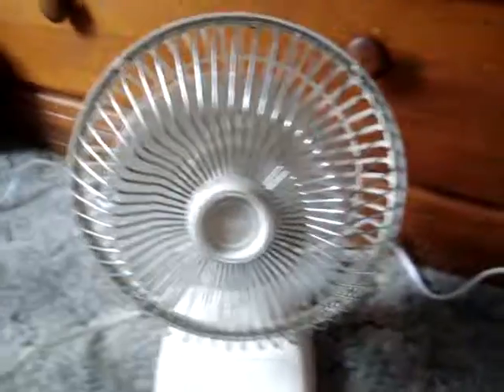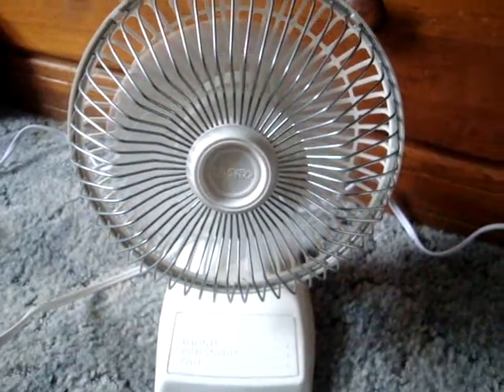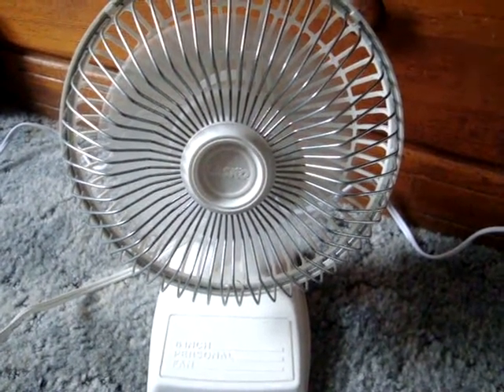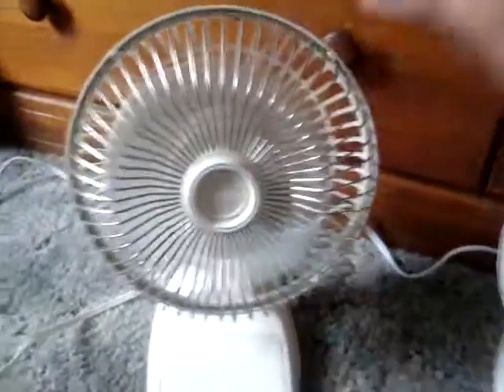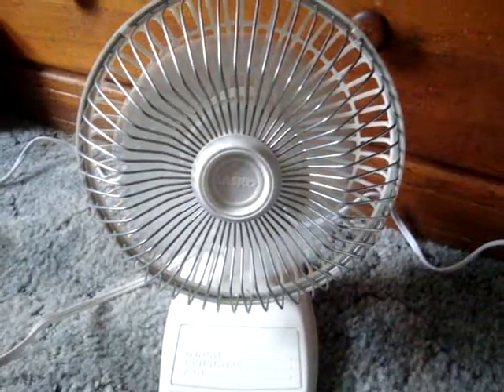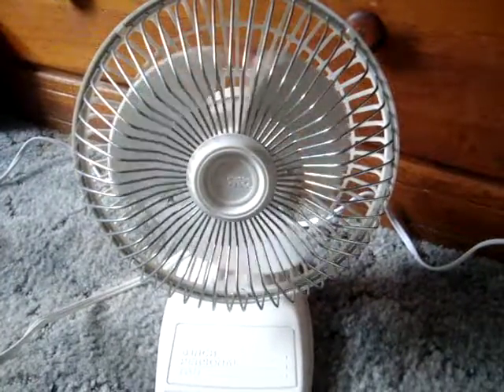Here it is on high. It moves a lot of air for its size and it's really quiet. Still moving good air on low. And on high. And off. There's that one.